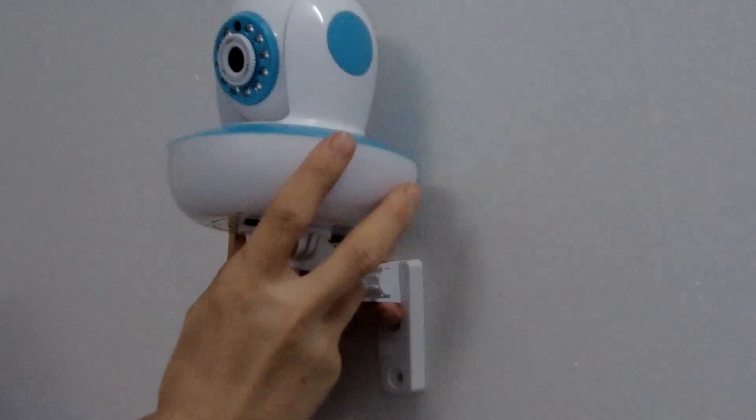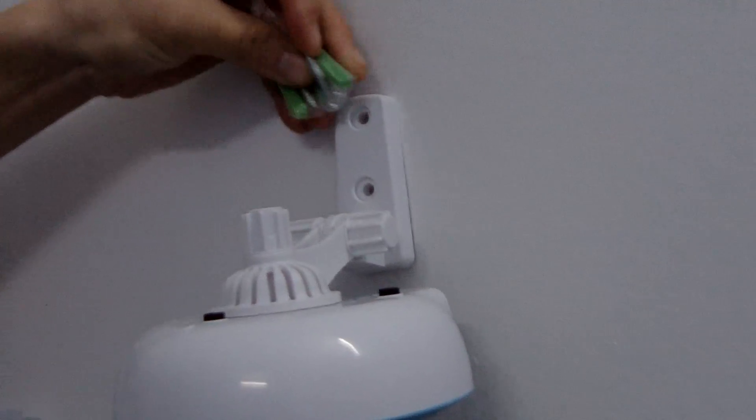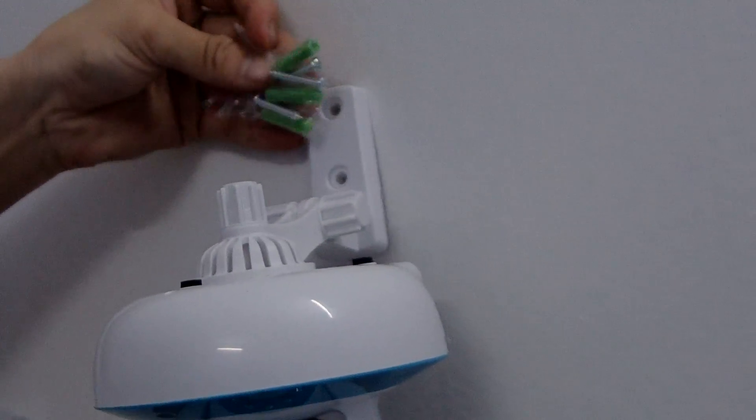For example, you can position it like this, and it can also be angled down like this — it's just your choice. There are also screws for installation. We include three screws but you only need two.